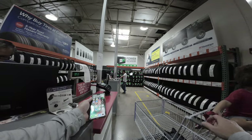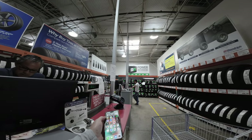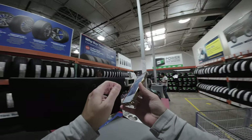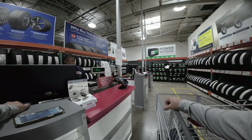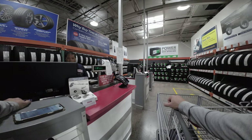It's a 2021 Jeep Wrangler JLU Rubicon, 2021. So here's the receipt. They charged you at four instead because we only have the four. So with installation it won't be the $19.99.